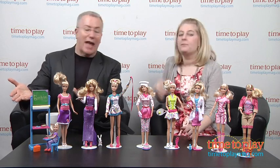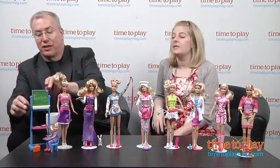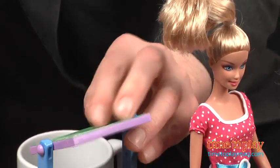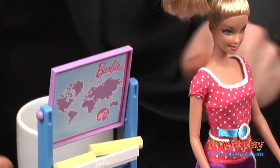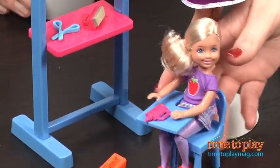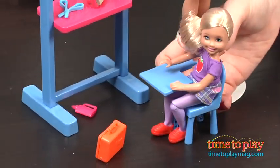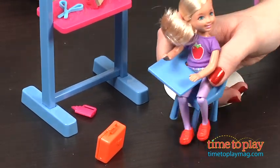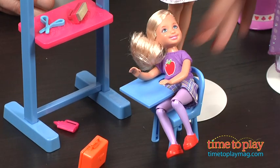And then, of course, classic play pattern — Barbie as a teacher. Barbie I Can Be Teacher comes with a two-sided chalkboard slash world map, and of course she's got Kelly, who needs to be taught. Kelly raises her arm — it's her baby sister. She's homeschooling her, or working in the public school system. None of this voucher nonsense for Barbie.